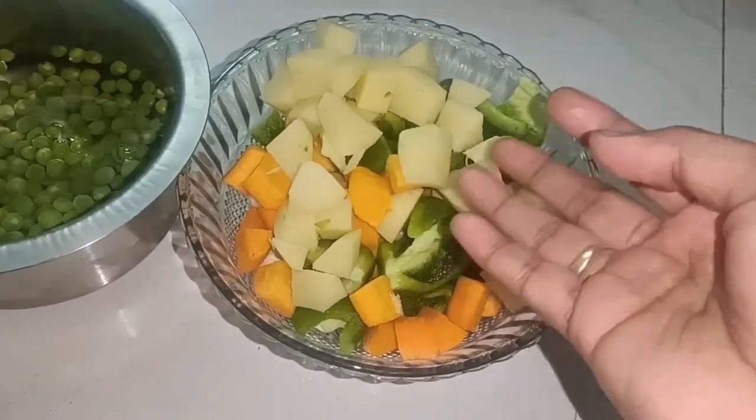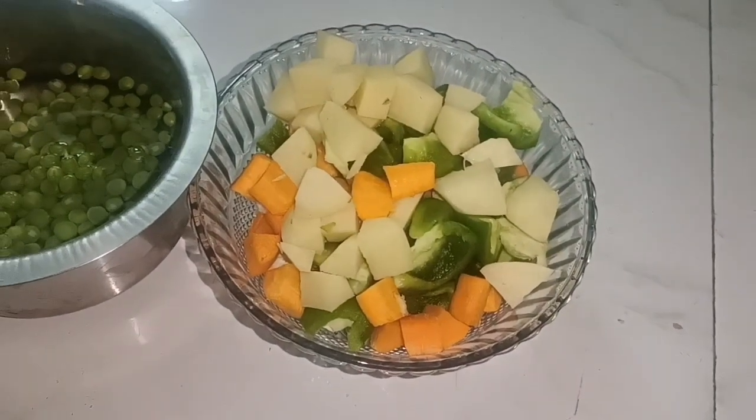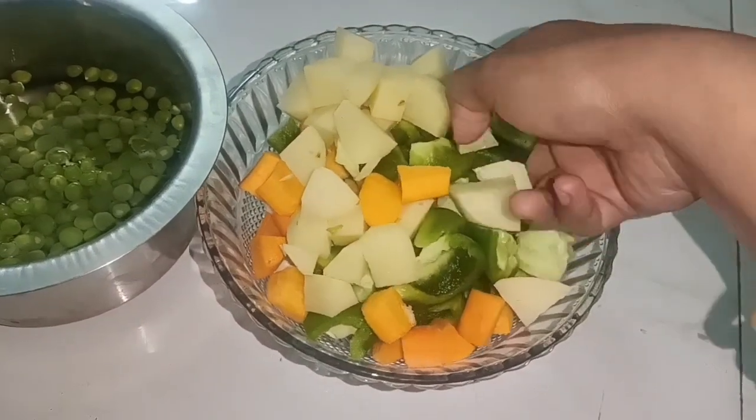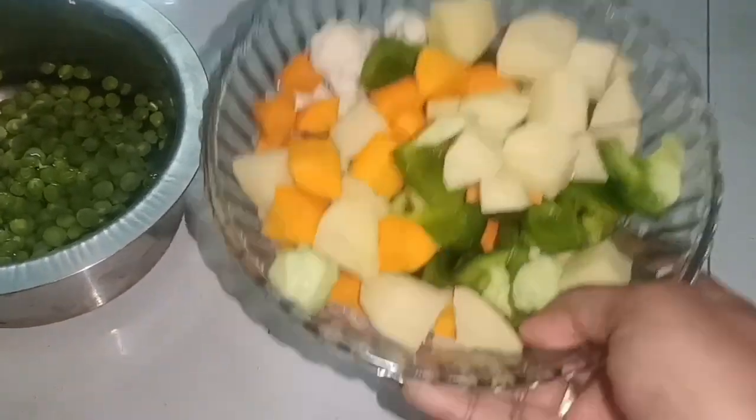We are going to eat vegetables: carrot, alu, capsicum, cauliflower.